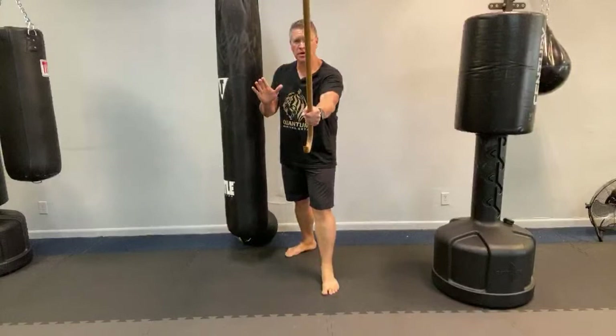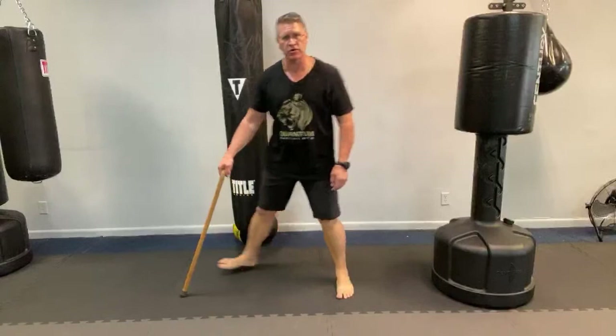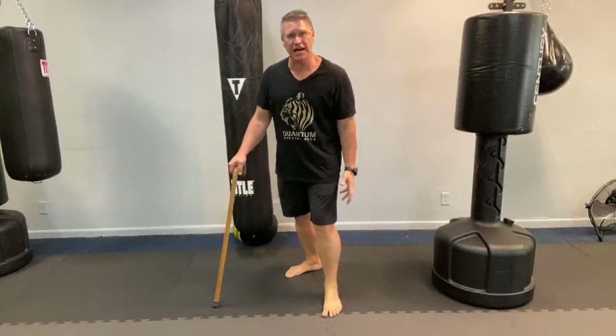You could also step, but when you step you go from a closed position — where you're behind your weapon — to open, then back to a closed position. So if you don't have to step, don't step. Instead, slide and slide. When you go to the right: right, left. When you go to the left: left, right. Never cross your feet — if you cross your feet, you get hit or you trip yourself and now you're on the ground.